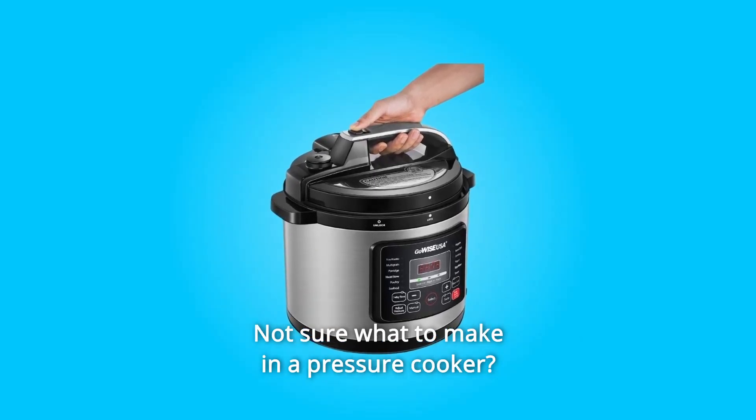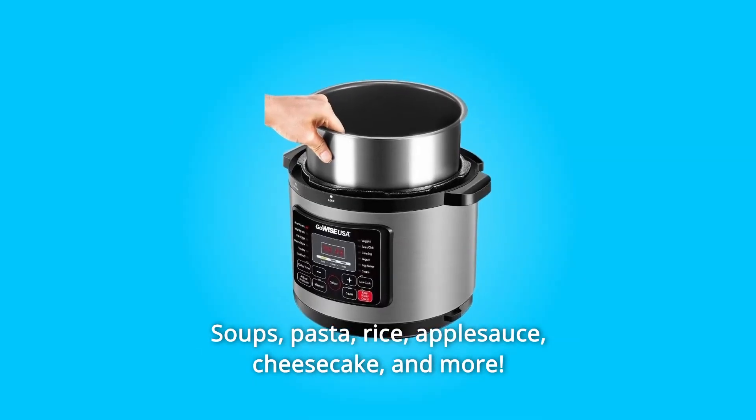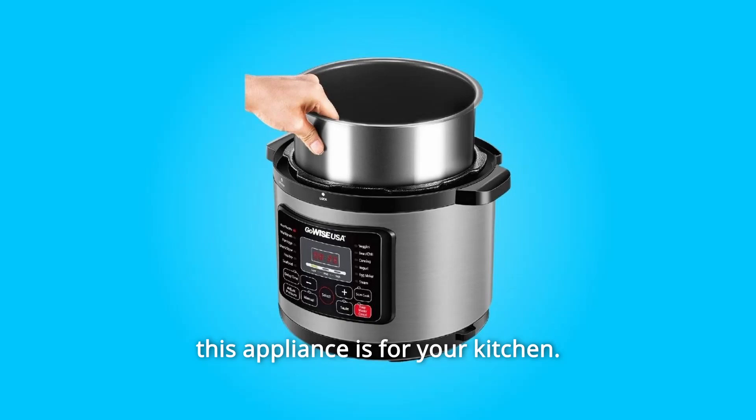Not sure what to make in a pressure cooker? The possibilities are endless — soups, pasta, rice, applesauce, cheesecake, and more. Explore different recipes as you discover how useful and versatile this appliance is for your kitchen.